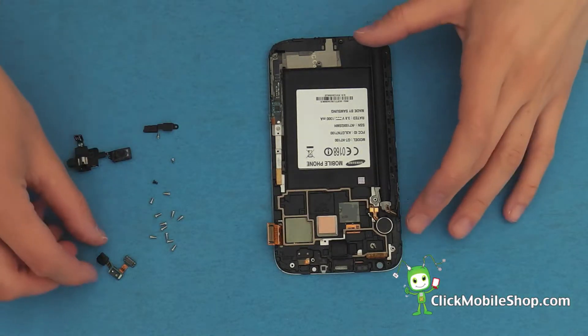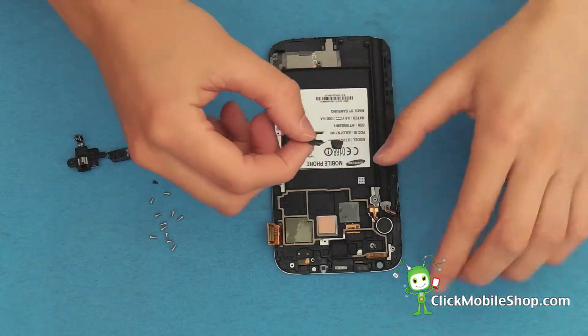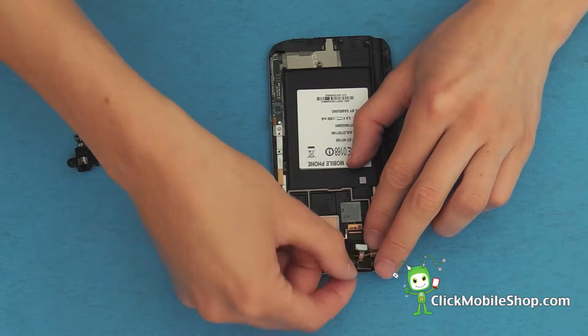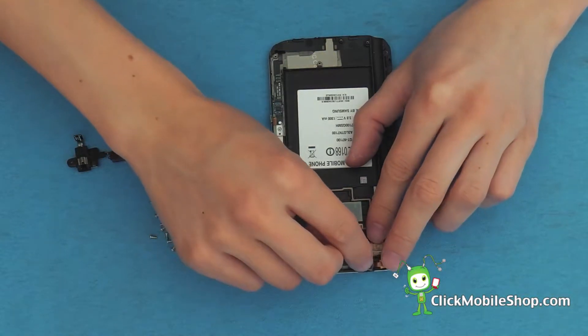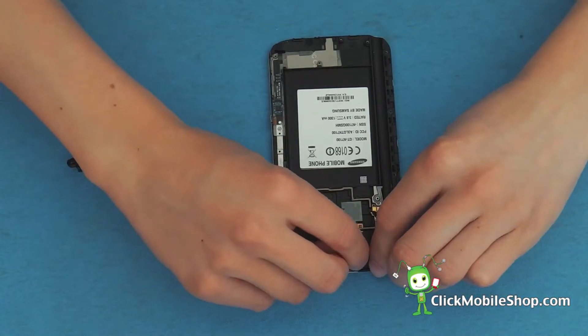Next we are going to reattach the camera, which is located at the top left of the Note 2. Gently push down into place.